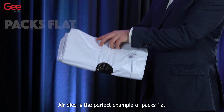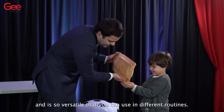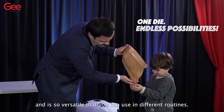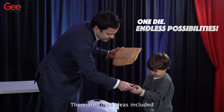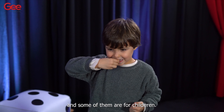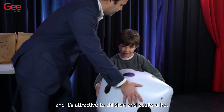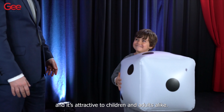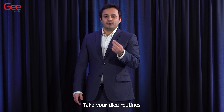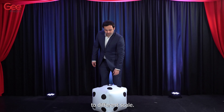Air Dice is the perfect example of packs flat and plays big. It's so versatile that you can use it in different routines. There are some ideas included and some of them are for children. It's an object that everyone knows and it's attractive to children and adults alike. Take your dice routines to a different scale.